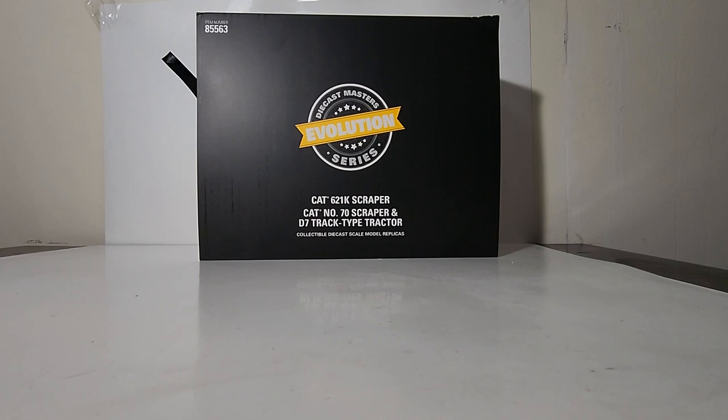Welcome, everyone. I'm Tommy. This is Diecast Emporium. Let's spend the next several minutes talking about a great set from Diecast Masters.